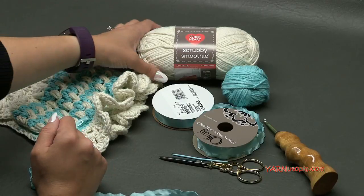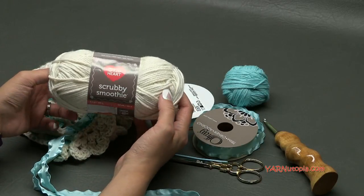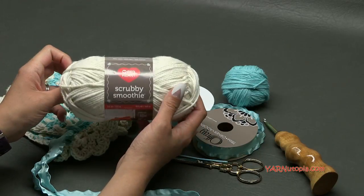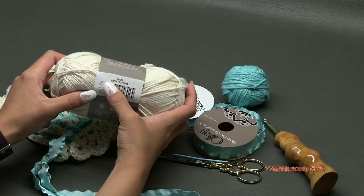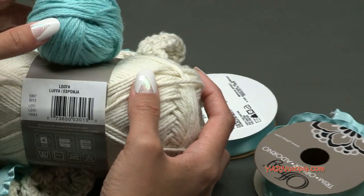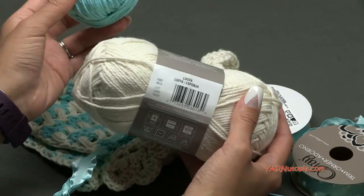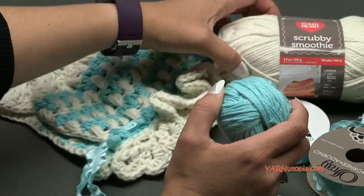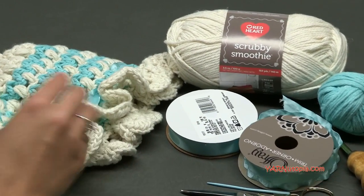Big thank you to Red Heart Yarns for providing the yarn for this project. This is called Scrubby Smoothie and it is super soft cotton — so luscious and I absolutely love it. I'm using two different colors. The main color is called Luffa and then I'm using just a little bit of Aqua. You can use those two colors or any two colors you like, preferably cotton because it's soft on a baby's head and very light.